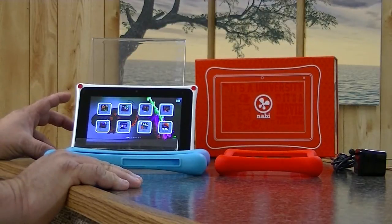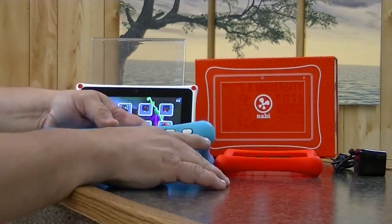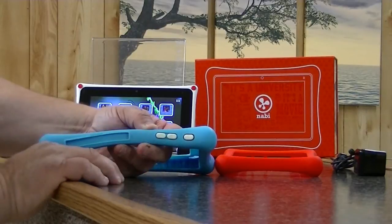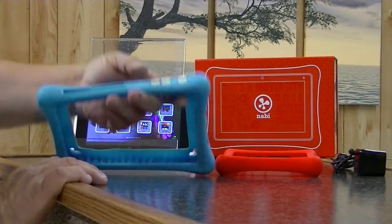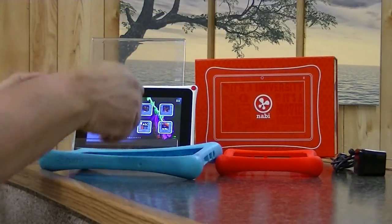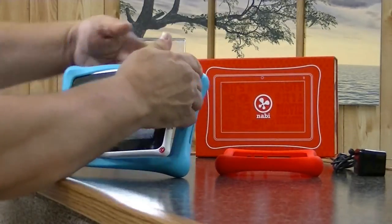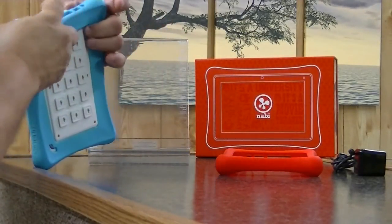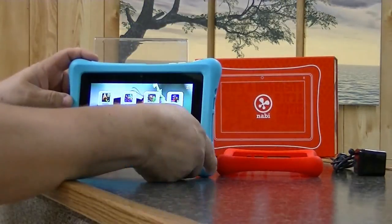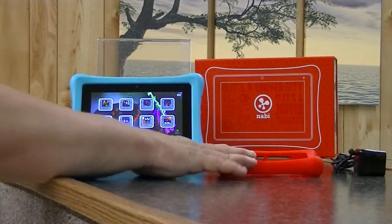The Nabi 2 comes with a bumper. You can see on this particular bumper you have your power, your up volume, and your down volume. It's a nice heavy-duty bumper and your tablet just simply slides into it. You can see these raised ridges here — they're designed to lock everything in.